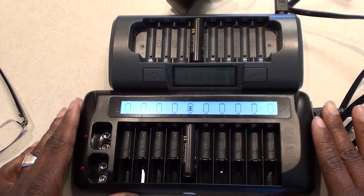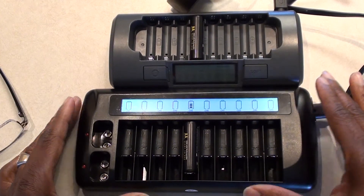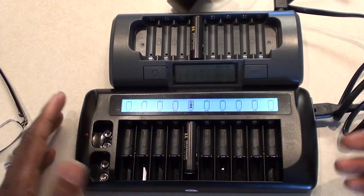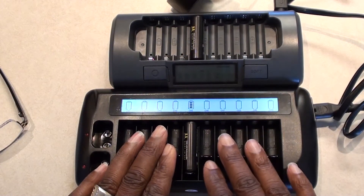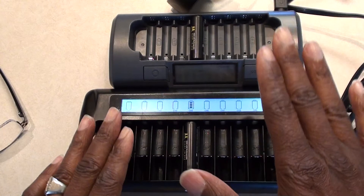Again, just a difference between the two. I looked all over YouTube for a video really comparing charging time, and couldn't find one. The EBL does charge up to the voltage you need, just like the Maha — it's just really slow.